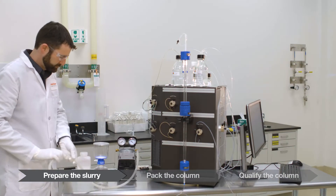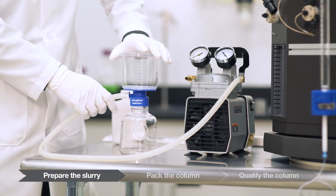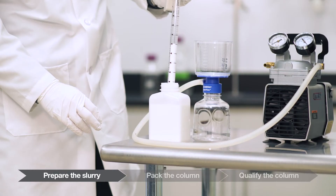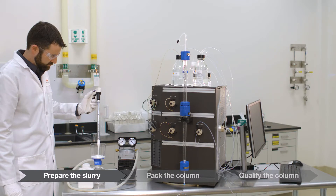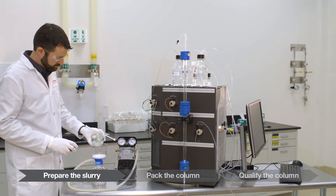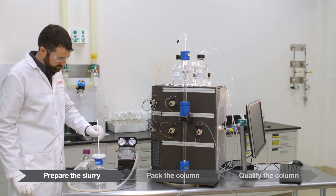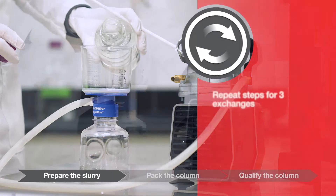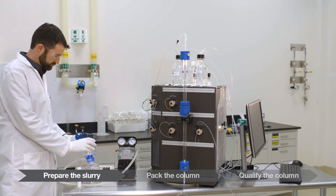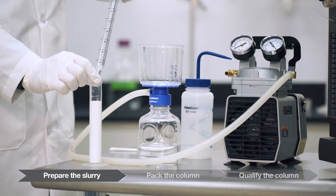The first step is to perform the buffer exchange using a 0.2 to 0.45 micron bottle top filter or sintered glass filter. Gently re-slurry resin in the shipping container and transfer the desired volume of resin slurry to the top of the bottle top filter. Apply vacuum to remove the shipping solution. Resuspend the dry resin bed with packing solution to at least the starting volume. Mix carefully with a plastic spatula — do not grind the resin bed or tear the filter membrane. Repeat for a total of three exchanges. Resuspend the resin and transfer to a graduated cylinder, using the squirt bottle to rinse the filter and bring to a total of 50 milliliters.